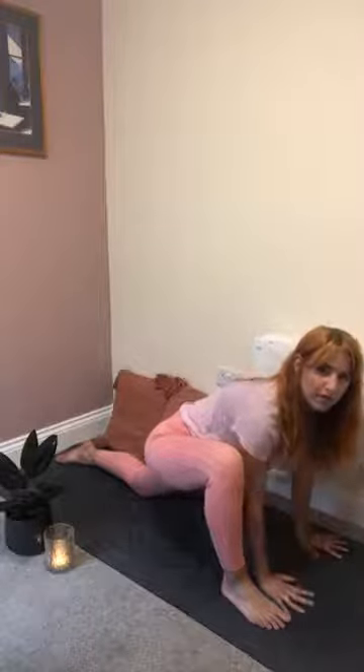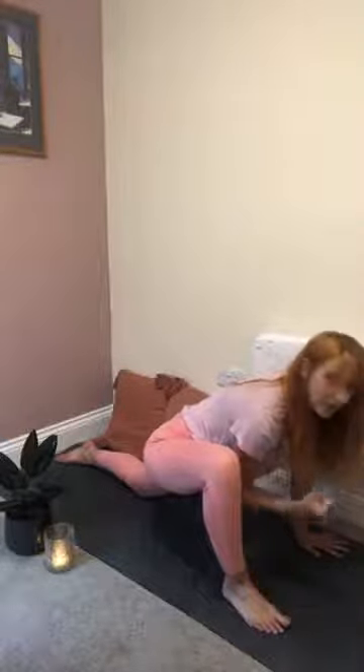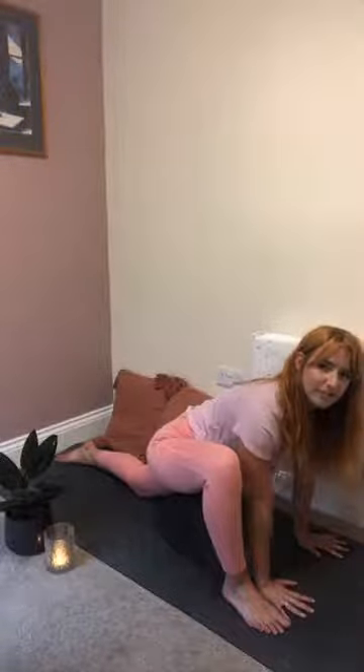Keep those hips level. Use props if you need to underneath your hands.